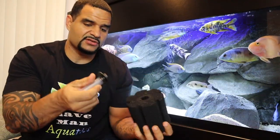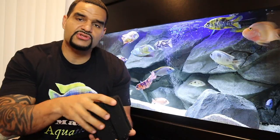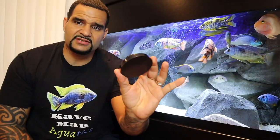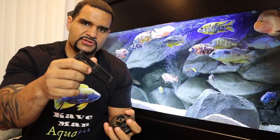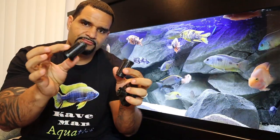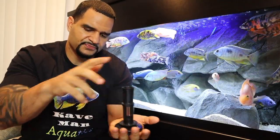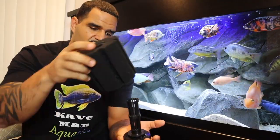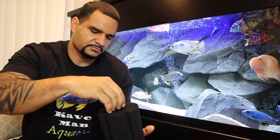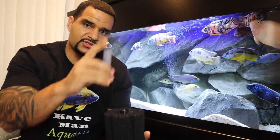Let me demonstrate how this thing goes together. You've got your weighted base on the bottom, then your center column pieces — on the bigger sponges you'll have two that attach together and go right on the base. Slide your sponge right over the columns, attach the top piece, and then the plastic cylinder helps the air bubbles rise straight up to the surface. Attach your air tube, and that's it — done.